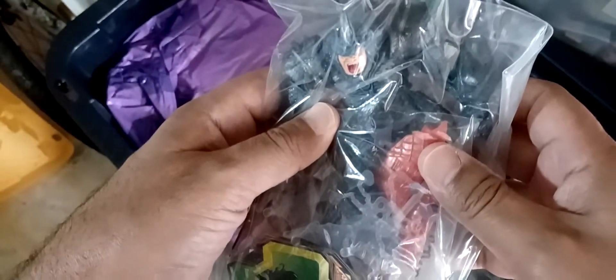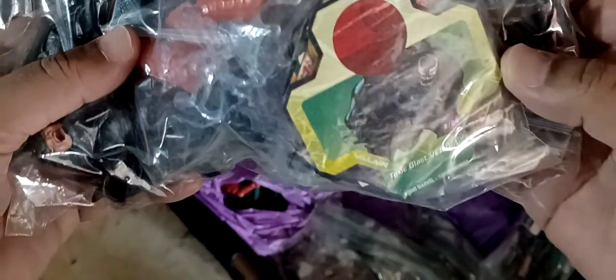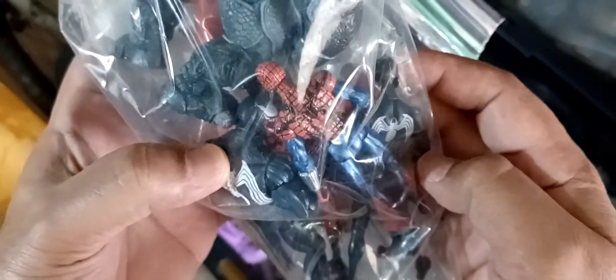Here we have some more stuff. There's the Rhino. These are Spider-Man figures - got Venom, Ben Reilly's Spider-Man. These are Spider-Man and Wolverine. There's a Thing, Toxic Blast Venom, Venom, Venom, and a black suit Spider-Man. I got them both - this is Venom and this is Spider-Man, and he's a menace. No Way Home was pretty good.